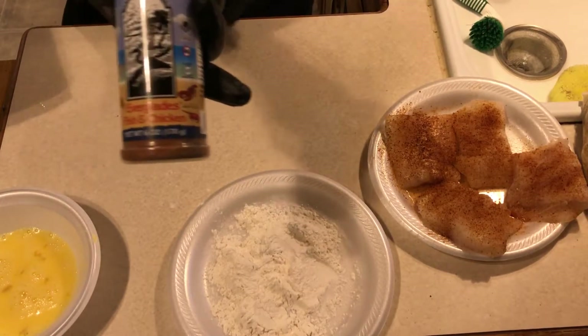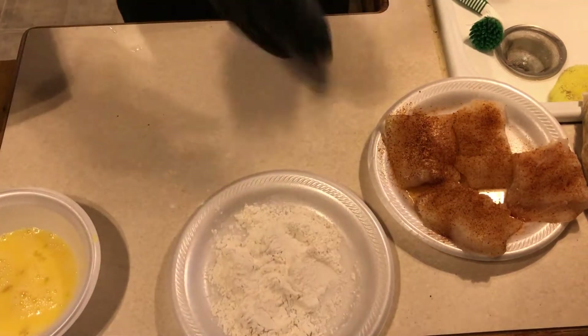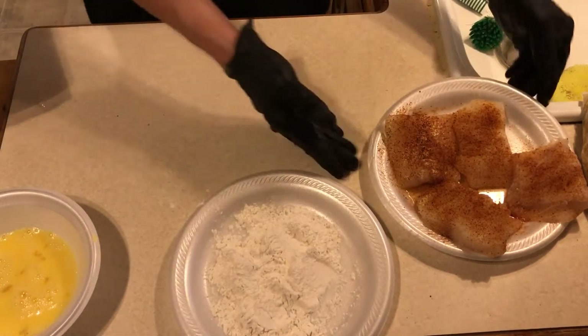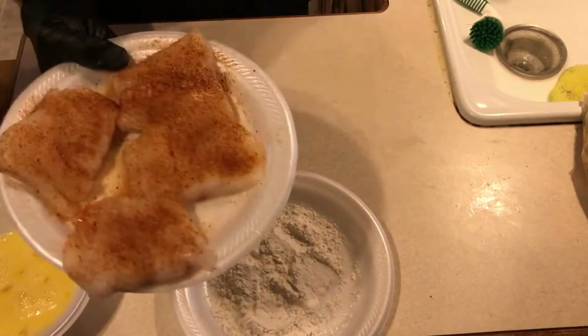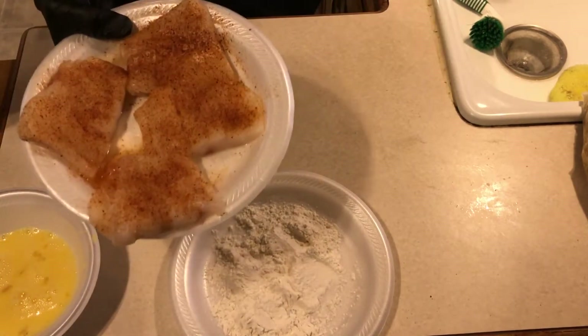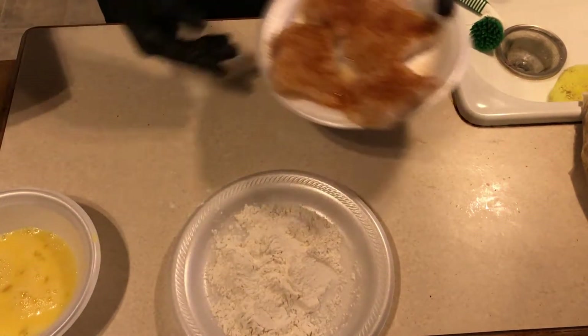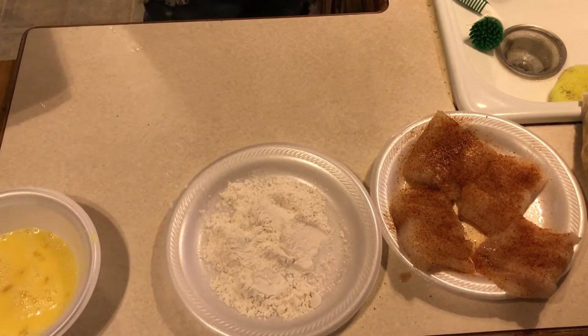This is the Everglades fish and chicken seasoning - never tried it before, see it all over YouTube but never tried it, so we're gonna try it. I just sprinkled it over the top - you can adjust accordingly if you want more. I like a lot of seasoning.